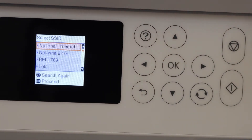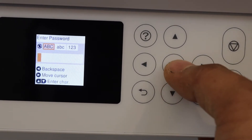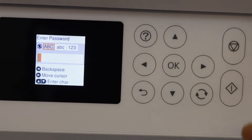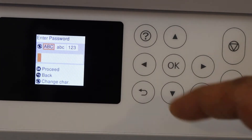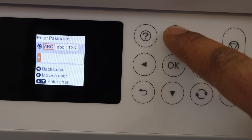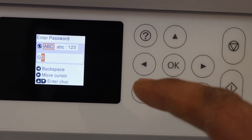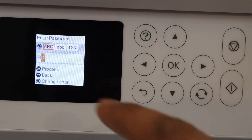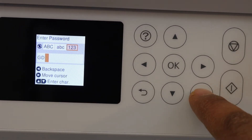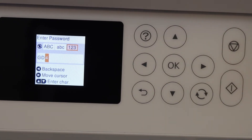It will display the list of wireless networks. Select your Wi-Fi network and enter the password using this panel. If you want to enter alphabets, simply scroll and select them. If you want to use digits or lowercase, select that option and enter accordingly. This way, enter your full password.